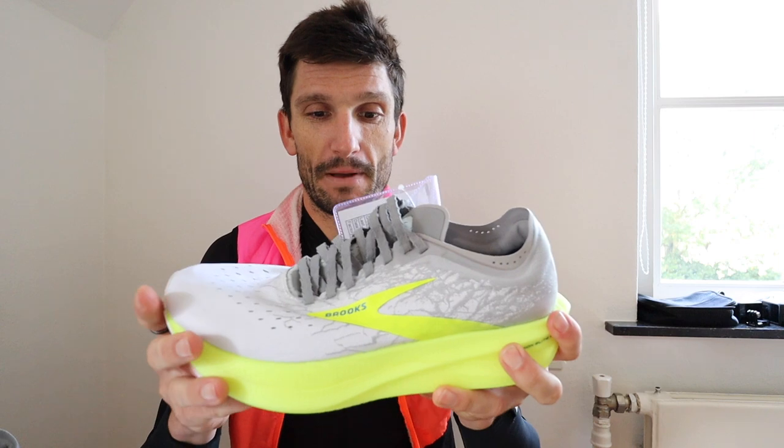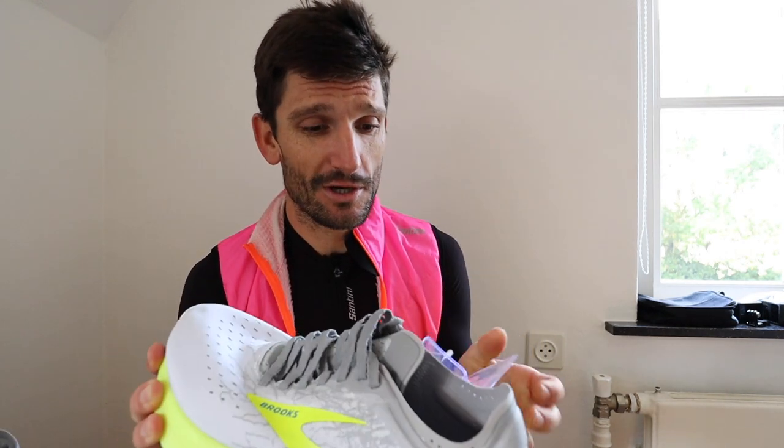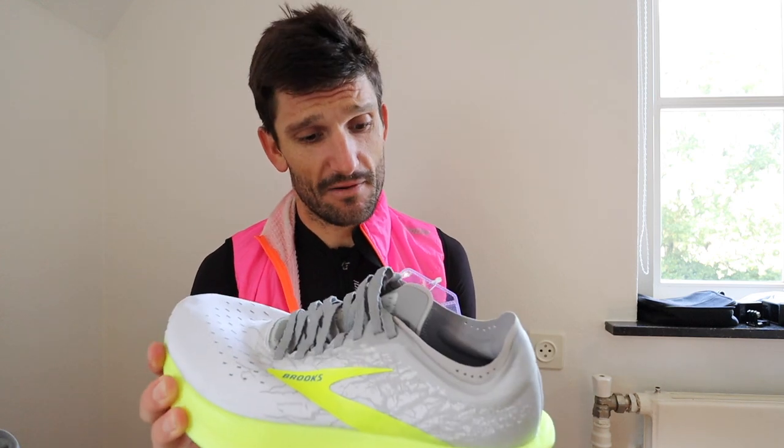Quite excited to give it a try, to tell the honest truth. Sorry I'm still in my cycling kit — I just came back from a two hour ride and did some bike intervals. But back onto the Brooks shoe. This is a marketing sample, which is pretty cool — it's a sample shoe, so it's probably not available yet. Colors are silver and nightlife, as well as white.